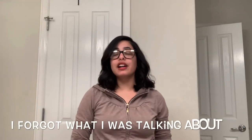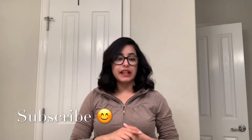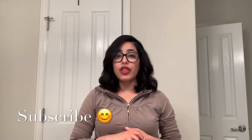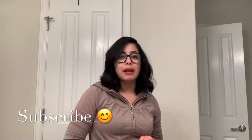Hi everyone, welcome back to my channel. I'm Palooza and today's video is going to be really quick and easy. Remember when I did the Dollar Tree video where I showed you a couple of things I bought? Today is going to be about the yellow nail polish, and I'm quite satisfied — and at the same time...